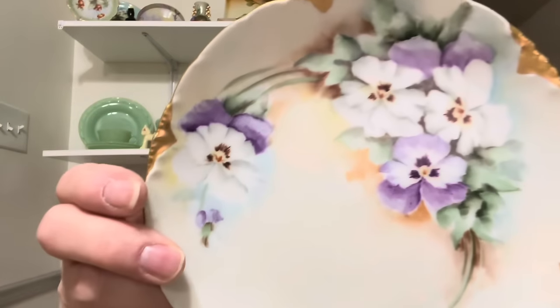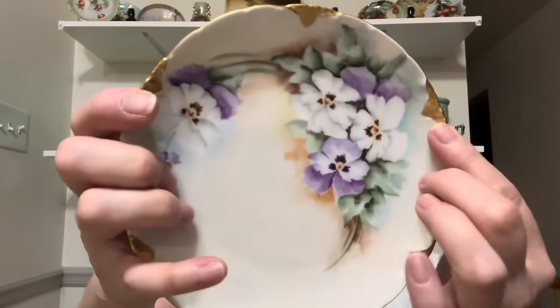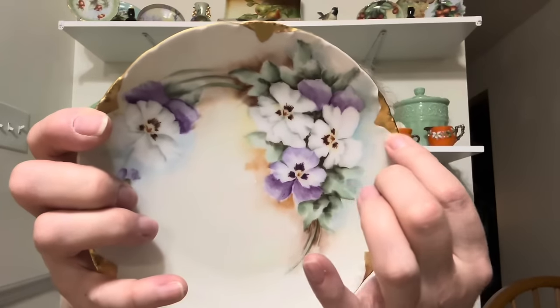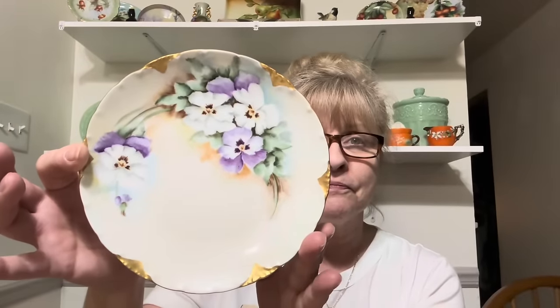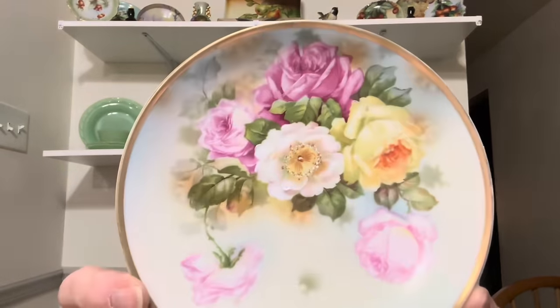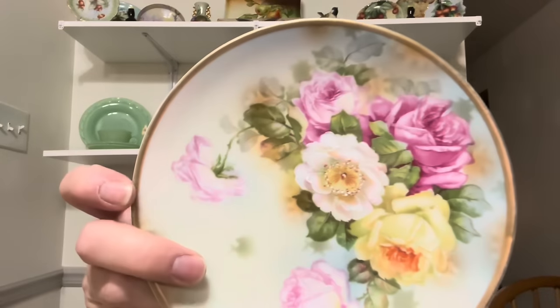Then I got this pretty pansy plate. This is Bavaria. I love when they do the little gold peaks, like little points — it just adds a little something. This is beautiful. Look at this one. This one is also Bavaria. It is Bavaria. Oh my God, that is just gorgeous.